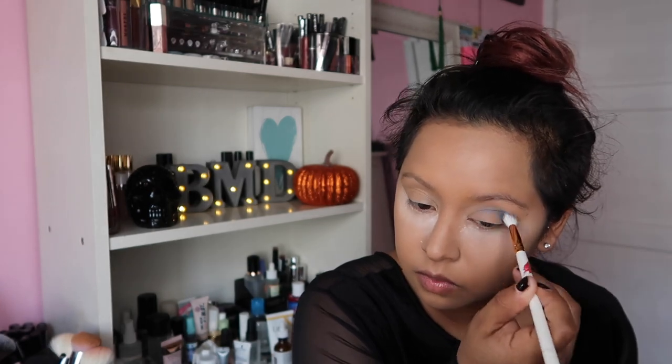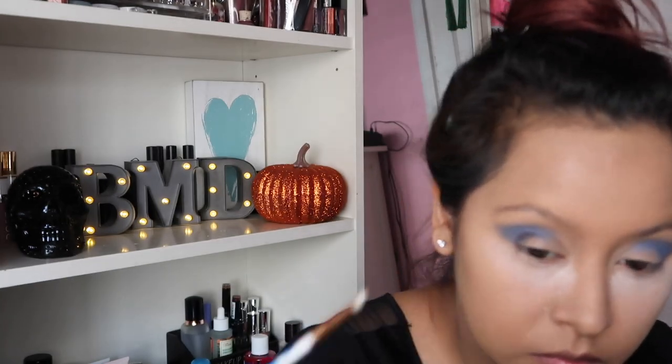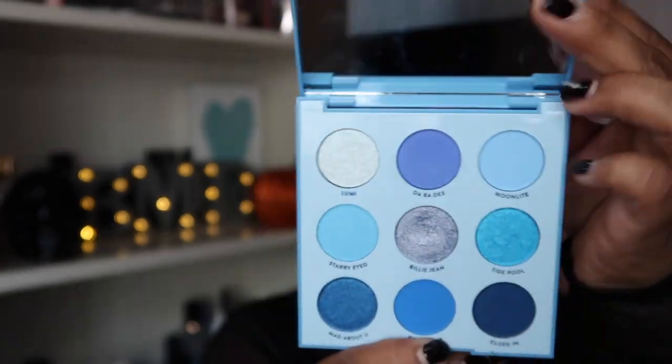We're going to use the Saucery Smoky Palette and use the blue shade first — lay that down and blend it out. I'll use a matte black called Cougar with a very small Morphe brush, listed below, adding it on the outer corner as an outline. Then I realized I had the Color Pop Blue Moon Palette, so we take that out and use the shade called Fine China, putting it right over the shade from the Saucery palette.